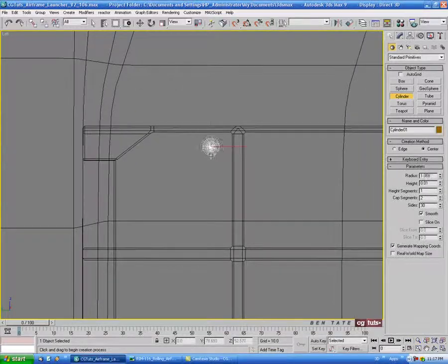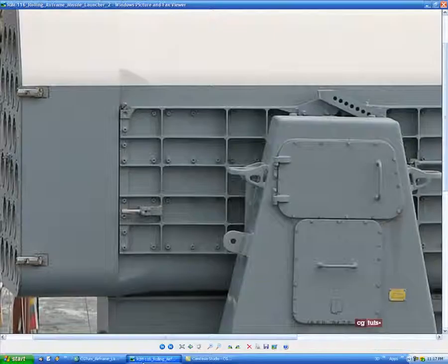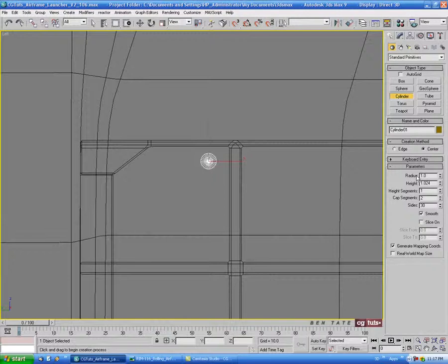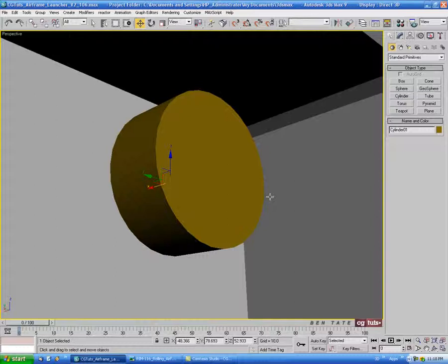Let's grab a cylinder and draw that out, giving it a little bit of height. Let's get that radius of maybe one — we'll try 1.2. And let's move it to the side here, push it outside. You can hit Z on the keyboard to zoom on your selected piece.